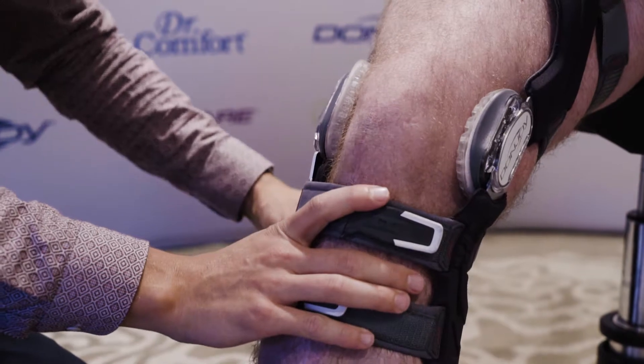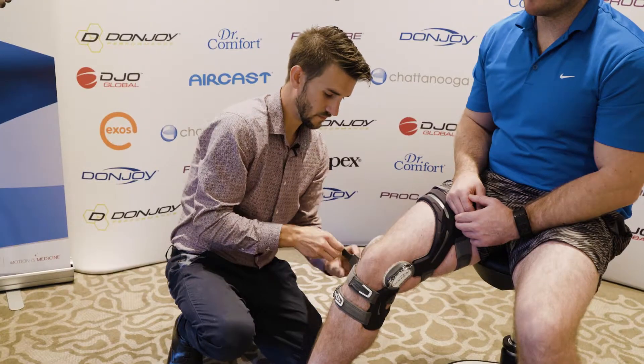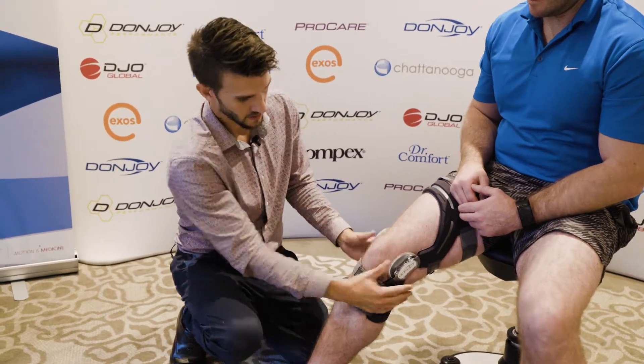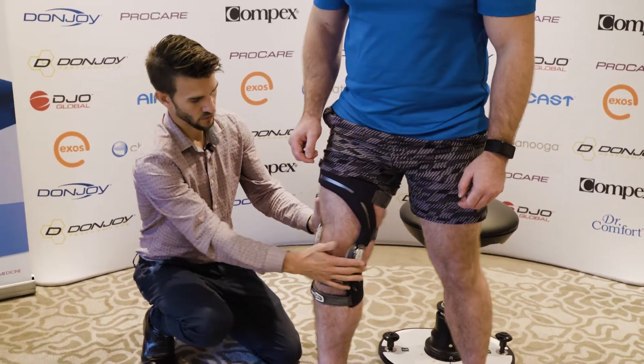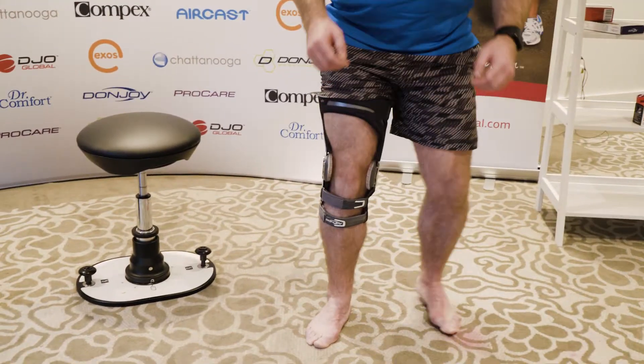Then lock it in with the last one just behind the knee. Making sure that it's sitting far enough back, get the patient to jump into standing and make sure it's sitting well through the middle of the knee joint. Then get them to walk around, squat, and generally get a feel for how it looks and fits.